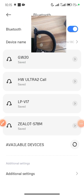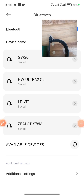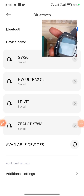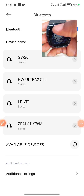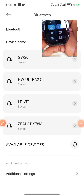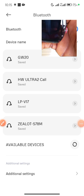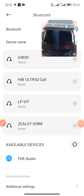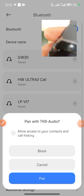If the Bluetooth connection is not complete, click on the smartwatch itself and swipe down to find the Bluetooth icon on the watch, then tap it to turn on Bluetooth. Search again in your phone's Bluetooth settings, and you should find 'TK Audio.' Click on TK Audio and then click Pair.